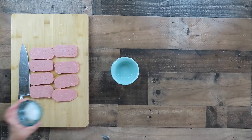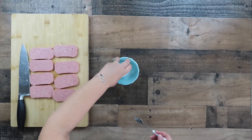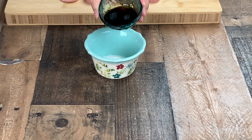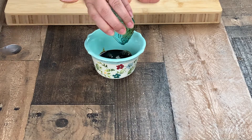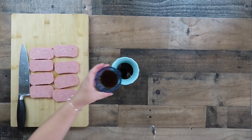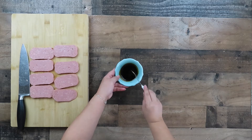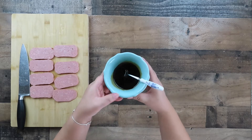To make the sauce, in a small bowl mix the sugar, the soy sauce, and the oyster sauce. Mix the sauce until well combined and set aside.